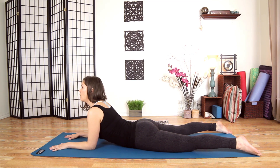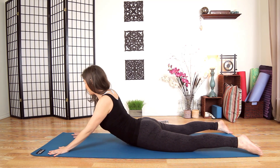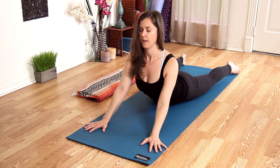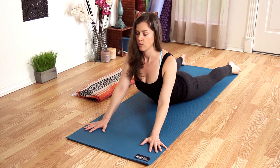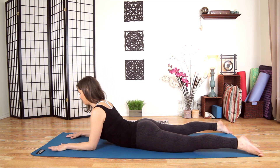Alternatively, if you feel you need more compression in the low back, come into Seal as an option. Hands are out at 45 degrees, fingertips spread, push the ground away, elbows are micro bent. Bring your neck to stack on top of your shoulders, crown of your head on top of your neck, shoulders away from the ears. Relax your glutes and your legs, and breathe into the area that is compressed. Close your eyes and see if you can find the little hidden pockets of space in the compressed area. Option to always come back down into Sphinx.